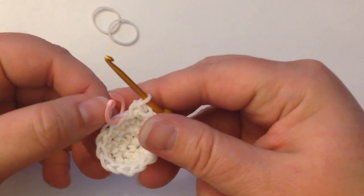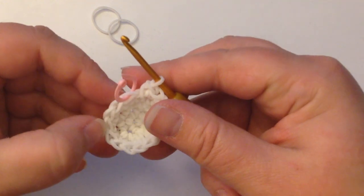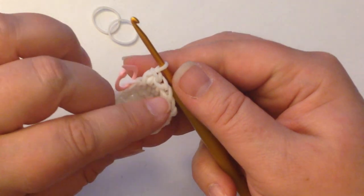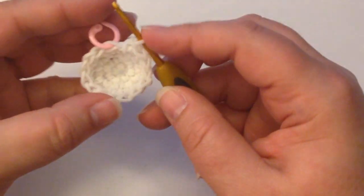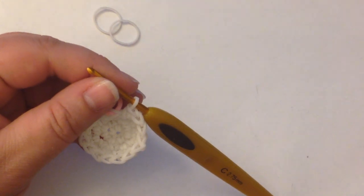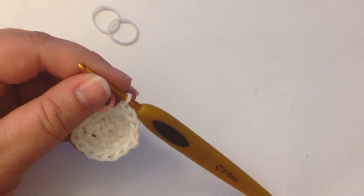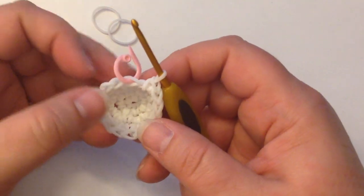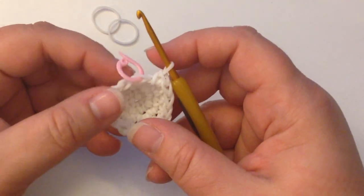Count your stitches — 1, 2, 3, 4, 5, 6, 7, 8, 9, 10, 11, 12, 13, 14, 15, and 16 is on our hook where it should be. Our next round is going to be 3 single crochets followed by an increase, and that will give us a total of 20 stitches.